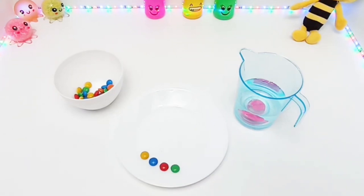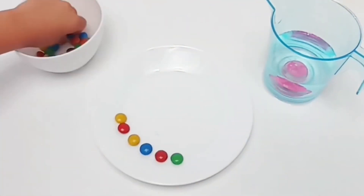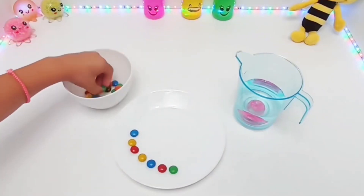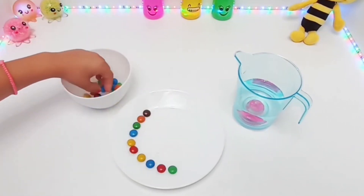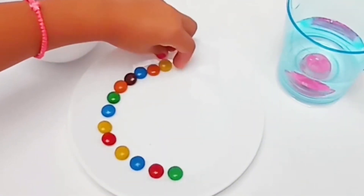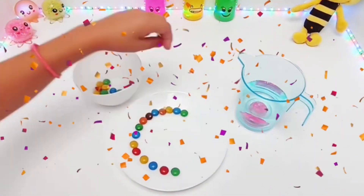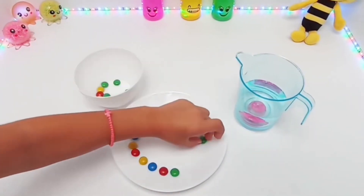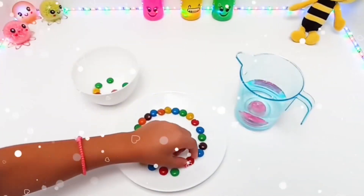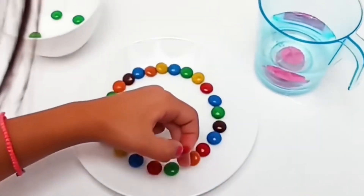It's green, red, blue, and yellow. Now we start to place our candies on the plate until we have a beautiful rainbow. Let's add some green, yellow again, red, blue. Wow, that's a beautiful rainbow!